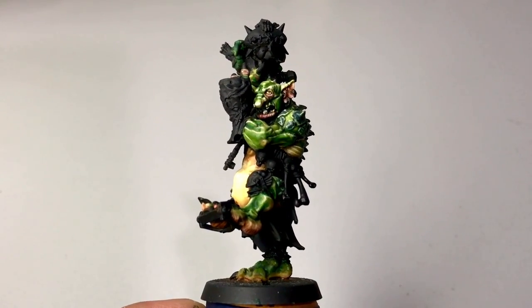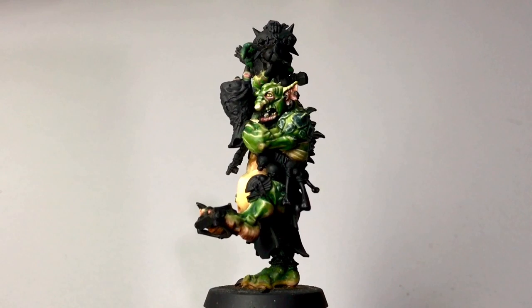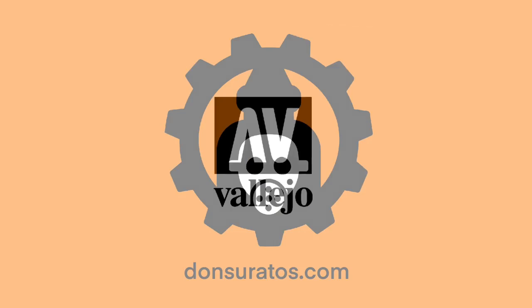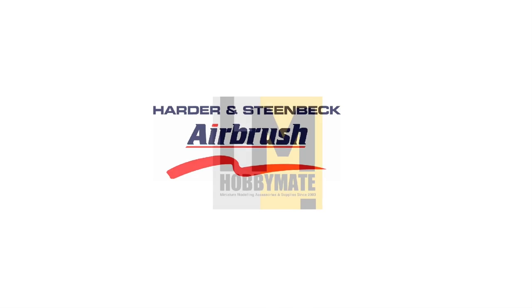Hi, I'm Don. Welcome to my channel. Today I'm going to show you how I painted this Blood Bowl Troll Skin. Before we start painting, do subscribe to the channel if you like minis and mecha.